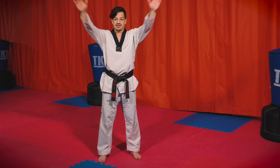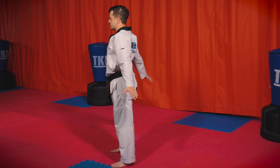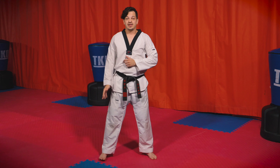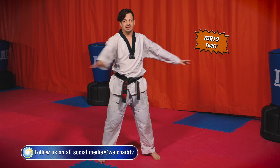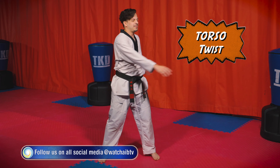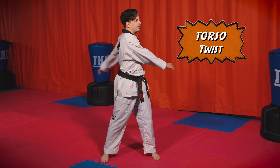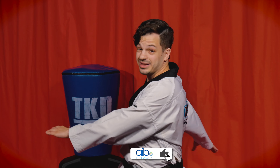With arm circles, you want to work on your shoulder flexibility. You don't want to just go fast — you want to make sure you go a little bit slow and squeeze your arms back. See how far back you can put your arms on the way back. So you not only loosen up those arms but also try to get a little bit more flexible, which is so important especially in Taekwondo. Good — stop, go the other way.